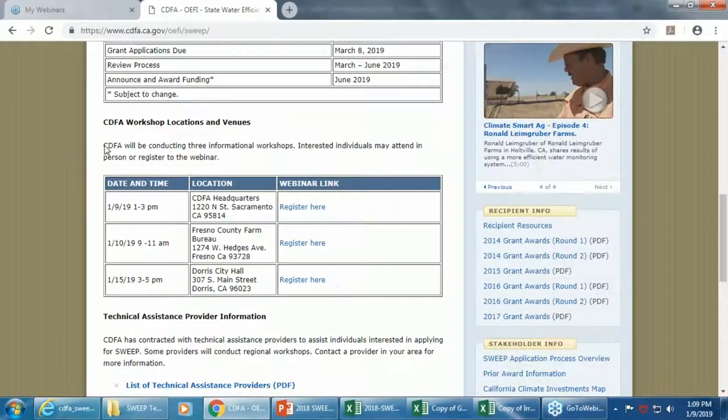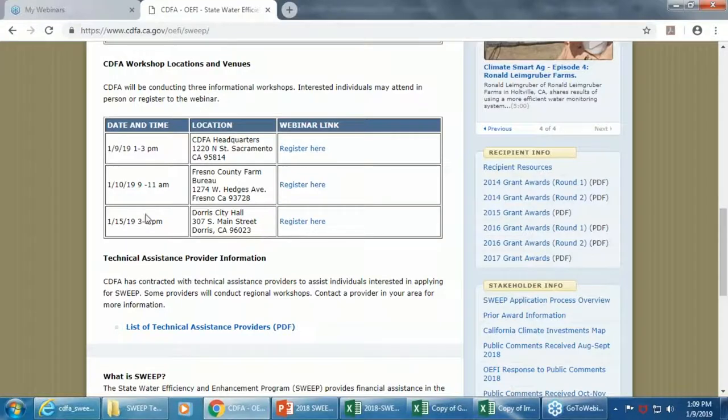The website workshop will be located here — this presentation will be embedded — and this is where you can register for additional webinars. Right now we're doing the first one in Sacramento, tomorrow we'll be in Fresno, and on the 15th we'll be in Doris. Below that is the list of technical assistance providers. We have 27 different providers located throughout the state that we've contracted with to assist folks in the application process. It's a very valuable resource, especially for first-time applicants.